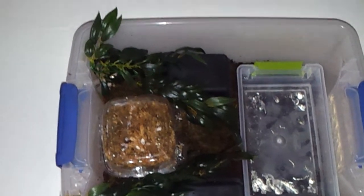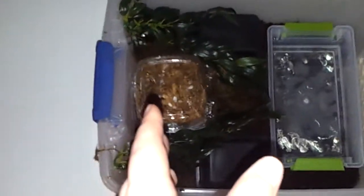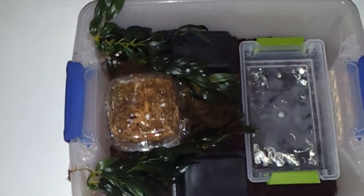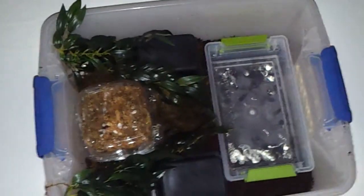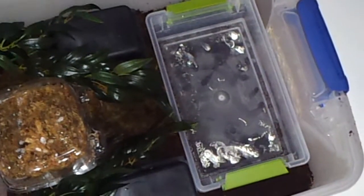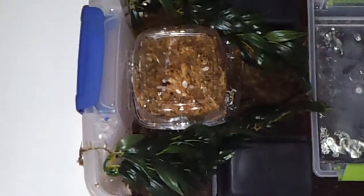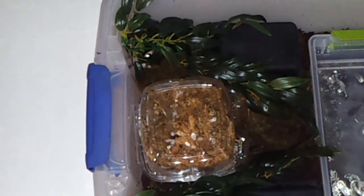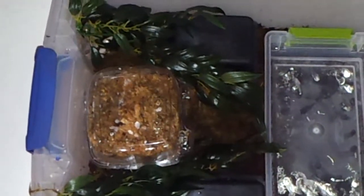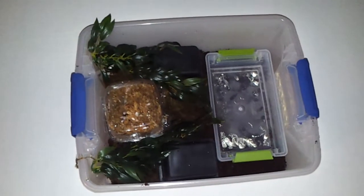Next I have a hide on the hot end and a hide on the cool end. Usually I like putting my hot end and cool end on opposite sides, but because of the actual place I am putting her in, it worked out to be like this. Taking up about a quarter of the whole viv is her water bowl, for her to soak in and she can easily get out of. I also have two plants for decoration, although they are very tightly fitting. On the sides of the viv are very small holes for low ventilation, which keeps the humidity trapped in.